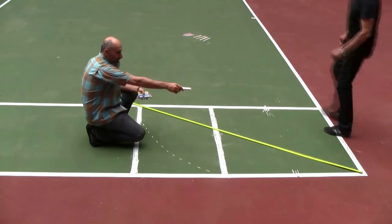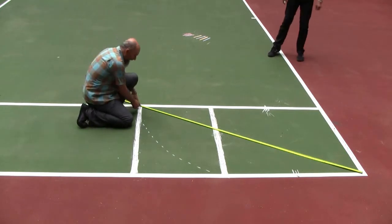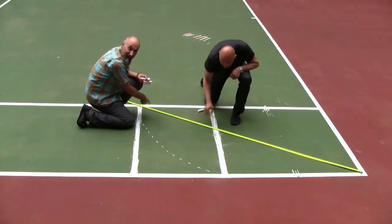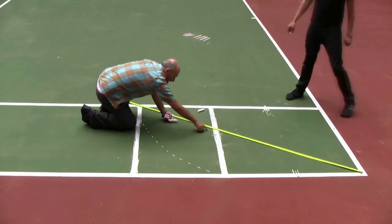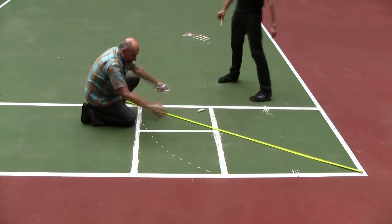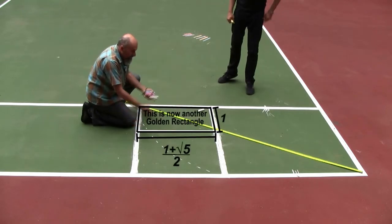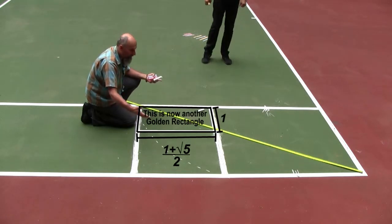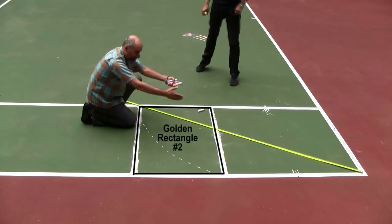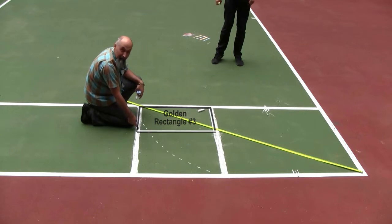The way it works — something Dirk showed me — is you take from that corner to this corner and connect the diagonal. Where this diagonal intersects, if you bring a parallel line, this rectangle becomes proportional to the bigger rectangle: a smaller version of it. All of a sudden we've got a golden rectangle embedded within another golden rectangle. The diagonal from one end to the other decides where you draw your perpendicular line.